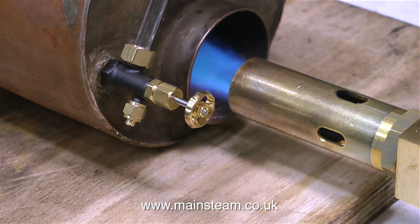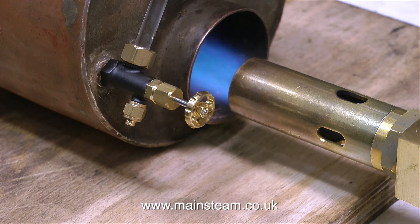With half a glass of water showing, I've lit the burner. This is the burner from my Stuart 3500 series boiler, and it's perfect for firing this one. The 3500 series is a 3.5-inch diameter boiler, and this one is a 4-inch diameter boiler.